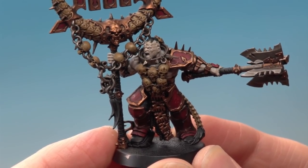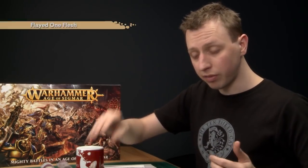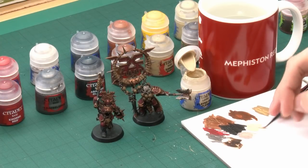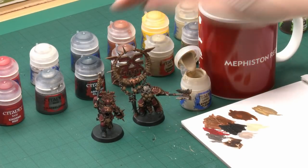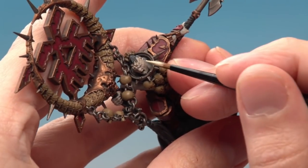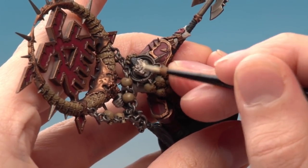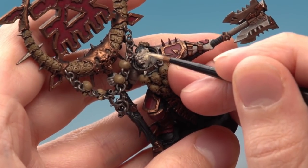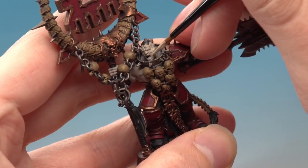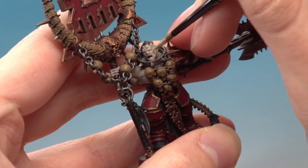Once you've finished the base coat of Rakarth Flesh, the next step is to layer over the skin. The colour for this is Flayed One Flesh, applied using my medium layer brush. Having the Rakarth Flesh down first means this colour will be nice and strong. Thin it down with a little bit of water, then layer it completely over all the areas you've just done with Rakarth Flesh — except for any visible skull areas, which you avoid. Apply two thin coats of Flayed One Flesh.